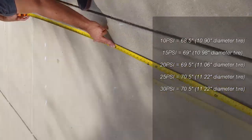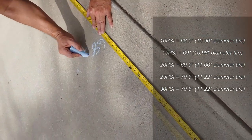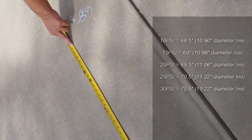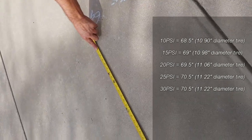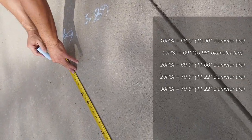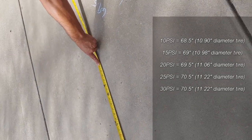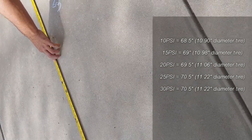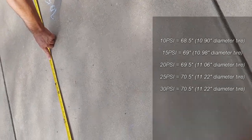Let's measure. 10 PSI: 68 and a half inches. The 15 — 69. That could be slightly crooked marking, but let's see how much the numbers change. 69 and a half — it looks like it's gone up a little bit. It looks about the same to the eye, but they have increased slightly. It's going up by half an inch every five PSI. This one actually went up quite a bit more — up to 70 and a half inches. That went up by about an inch instead of half an inch. And then 25 to 30: 70 to 70 and a half.